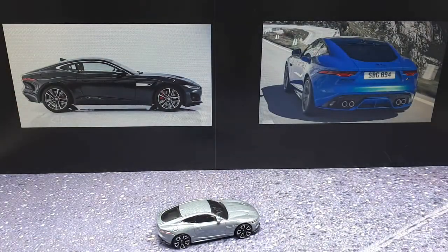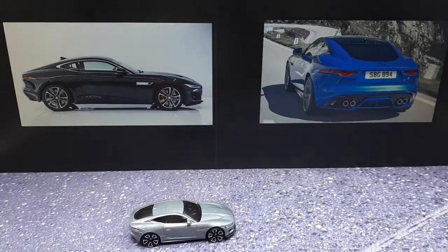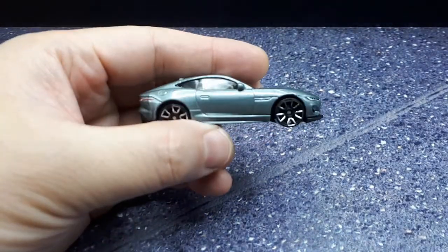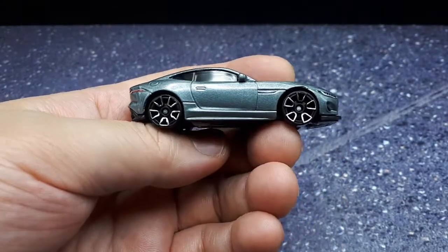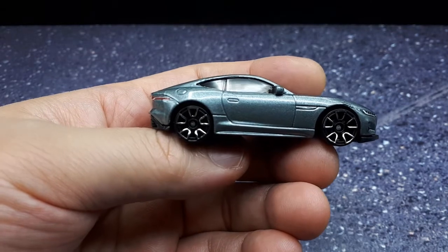The F-Type first came out in 2013. It's a shortened version based on the XK chassis. It's supposed to be the spiritual successor to the E-Type — that I don't know of, to be honest. I'm not seeing the similarities too much. But anyways, big choices in engines. The base model could be a 2.0L turbocharged four rated around 300 horsepower.